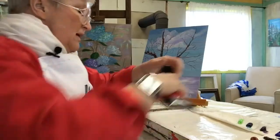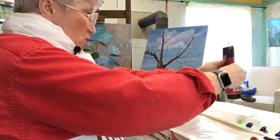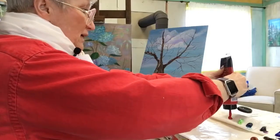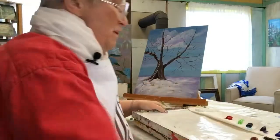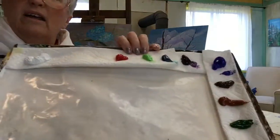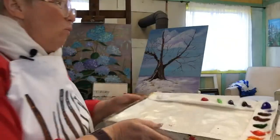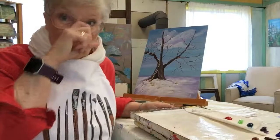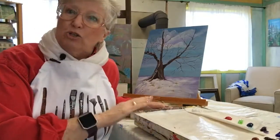Finally, alizarin crimson. Any red goes a very long way, so you don't need a ton of this. I have a little gap between the alizarin crimson and the white, and if I wanted to add some other colors to my palette, I could easily do that there.